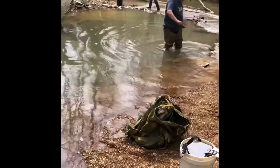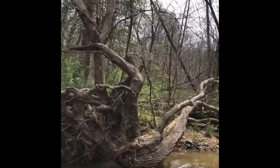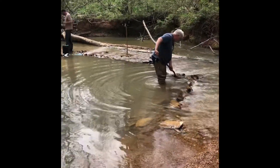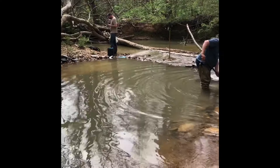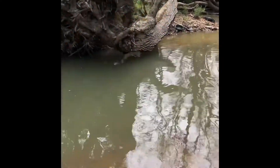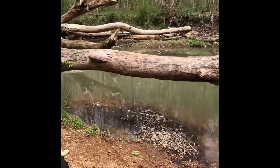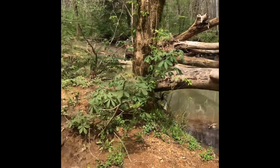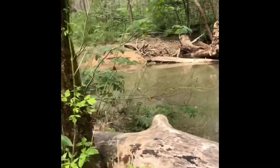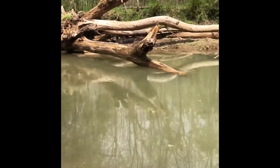All right everybody, we are down at the creek for the group dig. JP and Benzo around the corner, there's Greg. We're out here prospecting — this is a new stretch I haven't been to yet. You can see I'm standing on the inside bend of a little S-curve up here; it goes up and around that way, with some deep water out here.